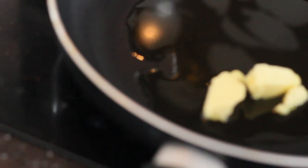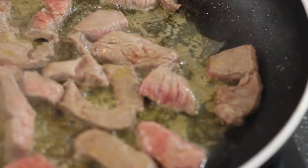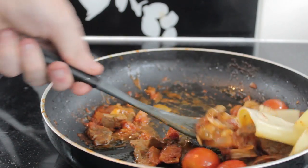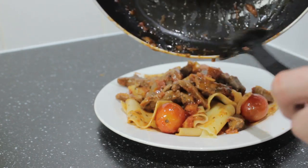Add a knob of butter and oil to the pan, then add your beef and fry until brown. Add that bolognese mix from earlier and squeeze the lemon — it never goes amiss. Mix it all together with the lasagna sheets and voila, you have a nice looking beef pappardelle.